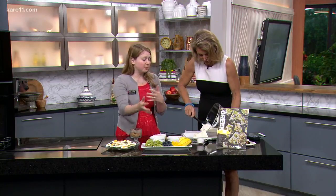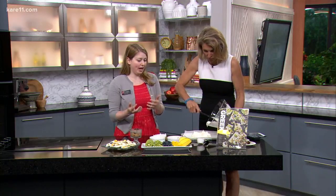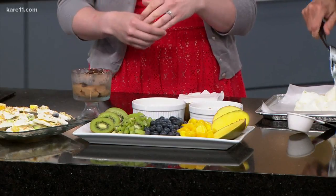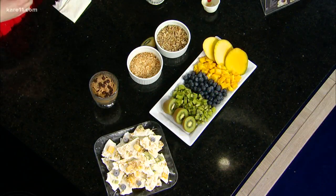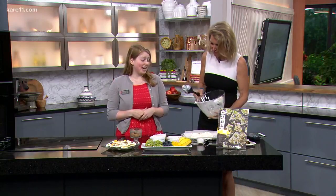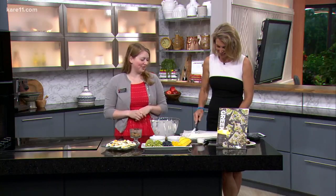We did kiwi because one medium kiwi has about 60% of your daily vitamin C needs. It's a really nutrient-packed fruit that I think a lot of people kind of forget about because of that fuzzy outside skin. It is great once you get it opened up, and it's starting to come into season in certain parts of the country, so it's going on sale. And actually the skin is completely edible — so if you can get past the fuzz, you might really enjoy it.